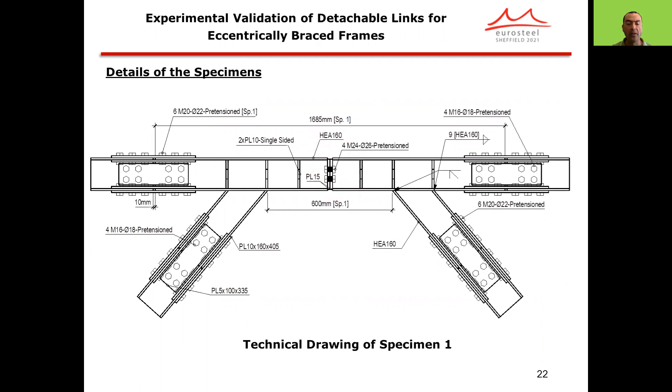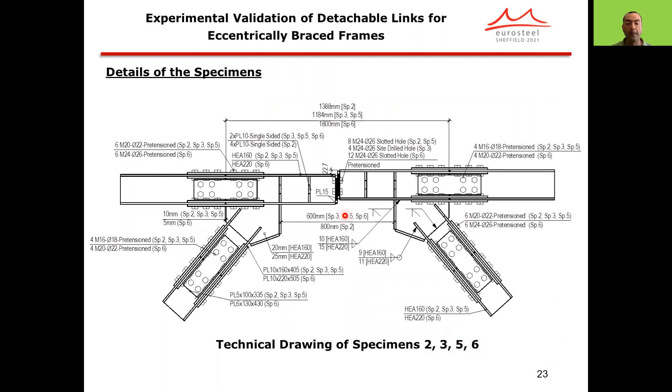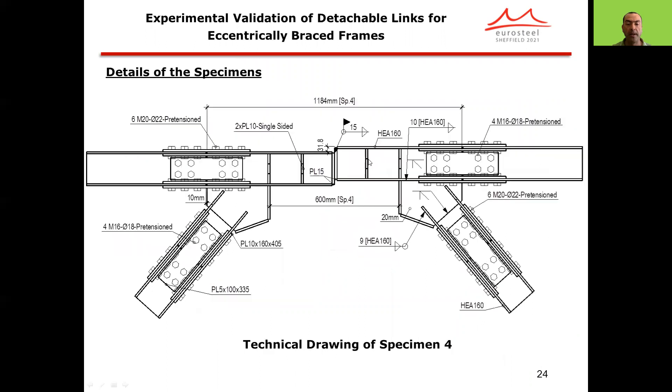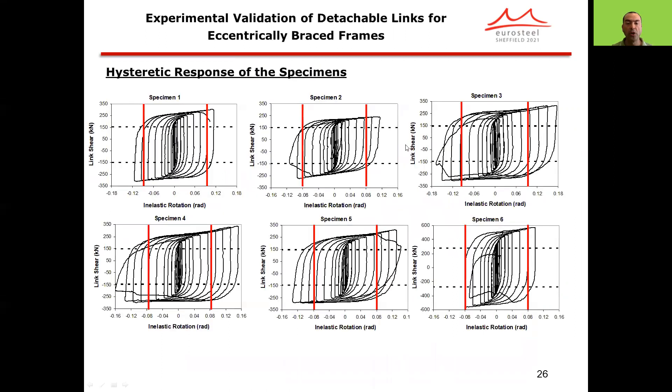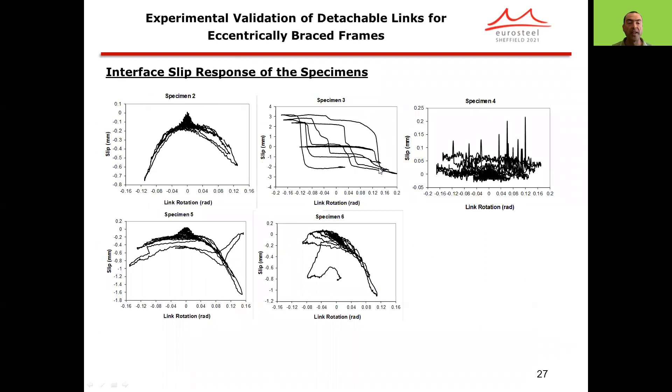Specimen one was tested under no residual drift. Specimens two, three, five, and six employed bolted details with a residual drift of 0.5%, and specimen four employed a welded detail with a residual drift of 0.7%. Different connection types were used depending on whether standard holes, slotted holes, or side-drilled holes were used. All six specimens were capable of satisfying AISC's inelastic rotation limit of 0.08 radians. The interface slip response showed maximum slips of about three millimeters for specimen three, and all other specimens experienced slips less than that amount.